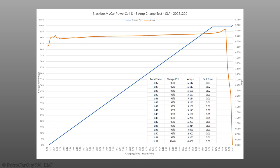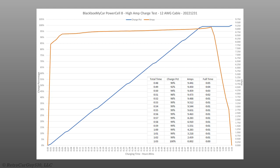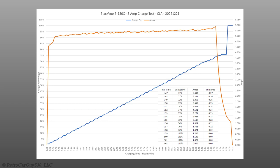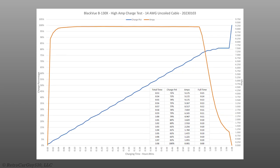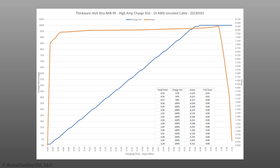Regarding charge percentage reporting: the Power Cell 8 shows 99% a few minutes before completion while still ramping down current. The B-130X jumps from 76% straight to 100% and stays there while ramping down. The BAB-95 shows 100% while still ramping down, but the green full-charge LED doesn't illuminate until charging current has fully ramped down. A potential limiting factor in parking mode runtime is the Viofo HK3-C low-voltage cutoff at 11.8V; since the battery packs can go down to 11.0V, disabling that cutoff might extend parking mode times.